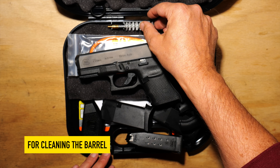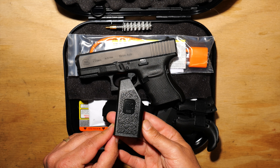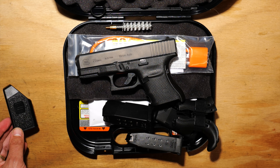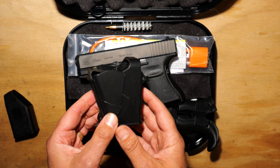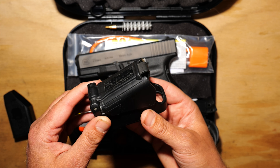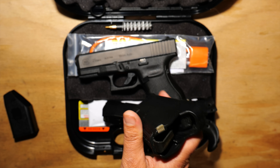You've got your mag loader — I don't really know anyone that actually uses these. I'll include a link below if Amazon sells them. There's an UpLula mag loader, and basically this is what you want to get if you're going to be loading a bunch of magazines.